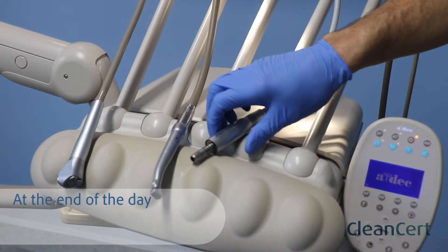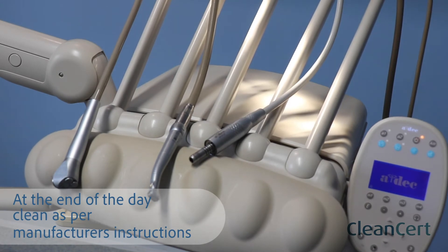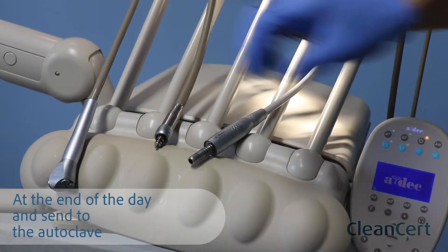At the end of the day, remove your hand pieces and couplings and clean as per manufacturer's instructions and send to the autoclave.